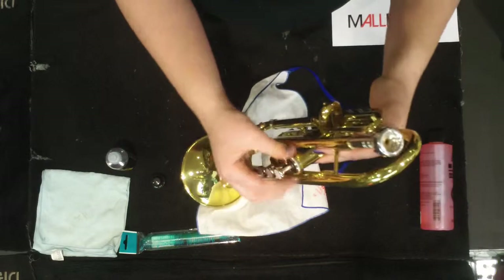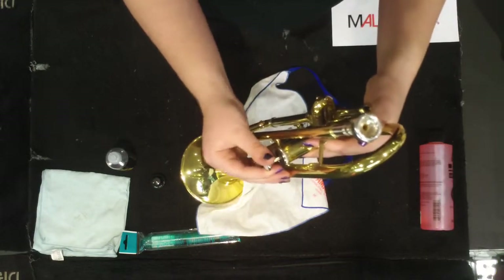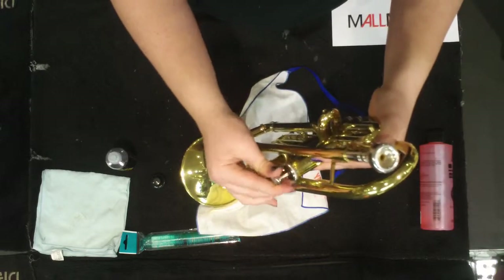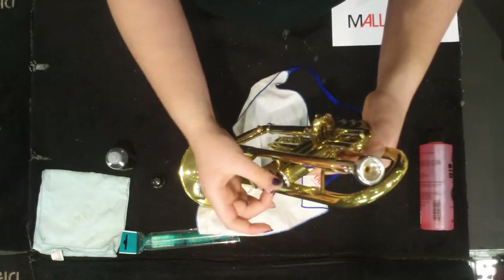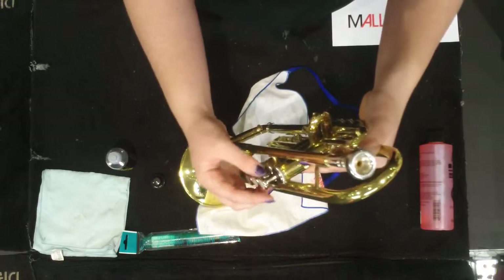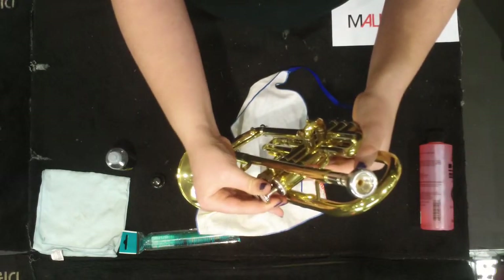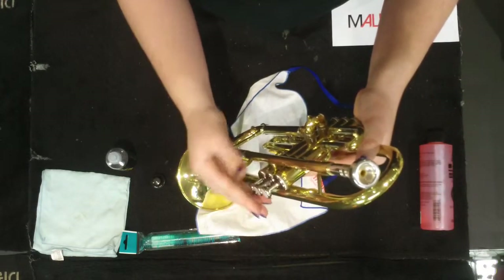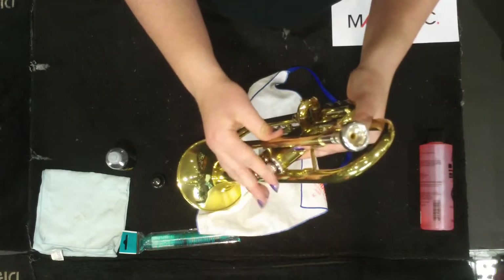An important thing to check is to make sure the top button of your valve hasn't accidentally become unscrewed when you've been unscrewing the bottom. To check this, wiggle it side to side — if it's wiggling freely, it's not screwed in properly. Screw it until it locks into place and you'll feel it lock on either side. Then push your valve up and down a few times to spread the oil evenly through your valve.